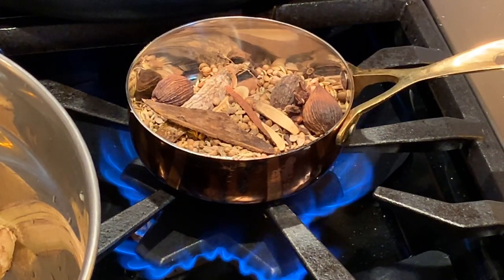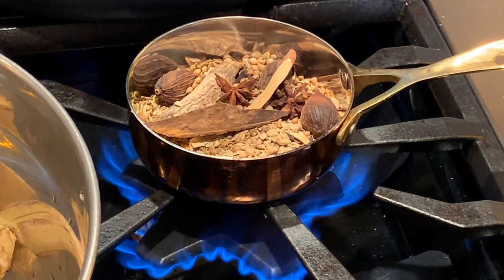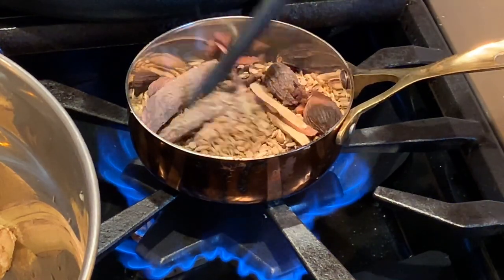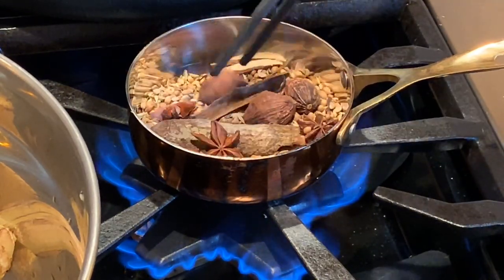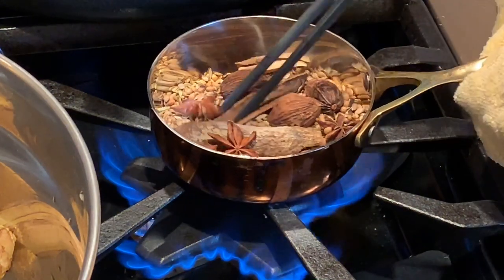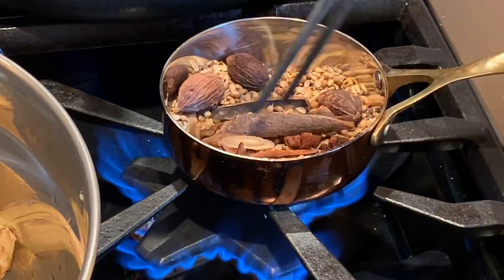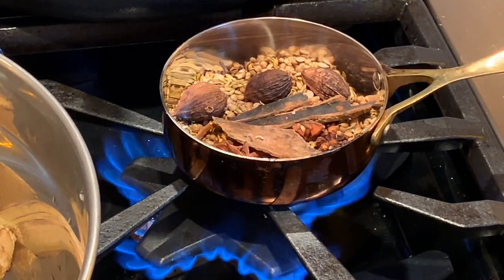For phở gà I only put three or four pieces of star anise because you don't want too much — it can overpower the chicken flavor. Stir them well. It smells so good. Then I wash them to make sure everything is clean. Preheat a little bit — the aroma is just amazing.